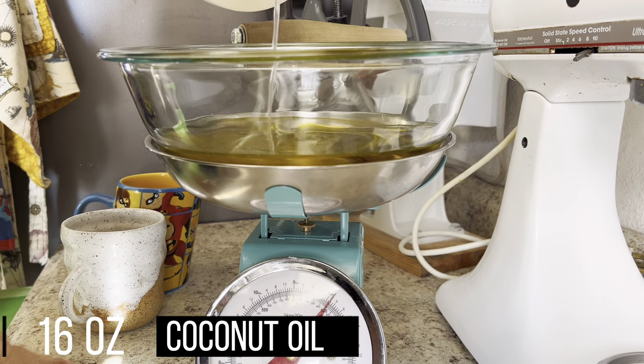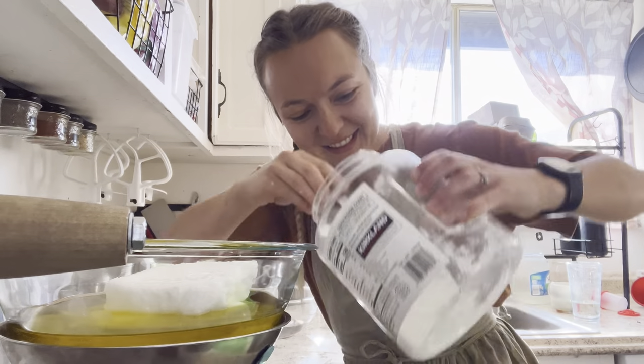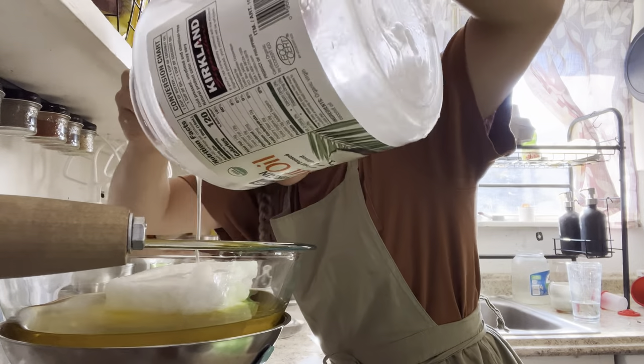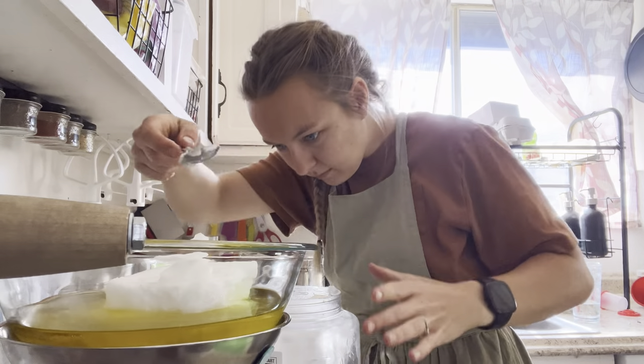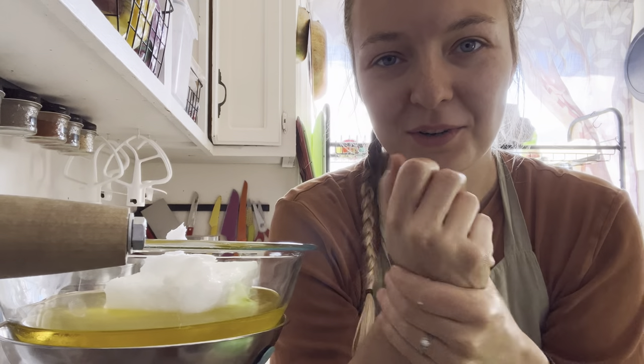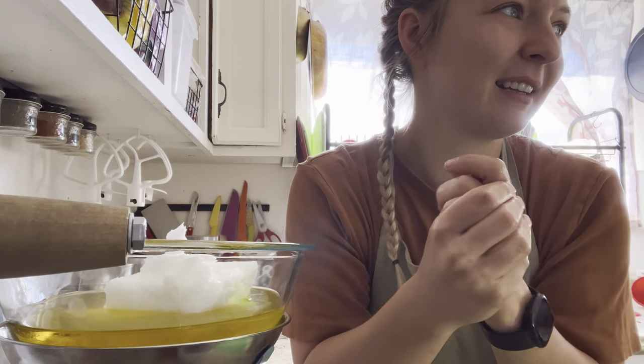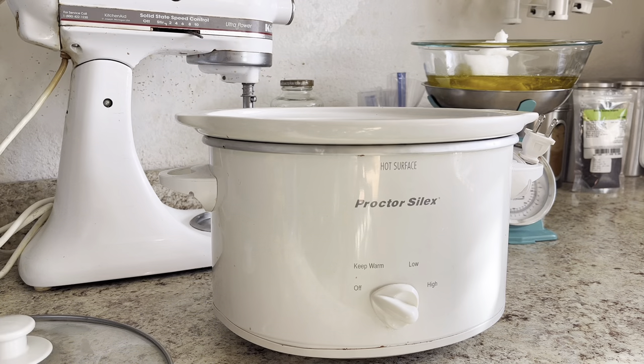Here goes the coconut oil — thirteen ounces. I actually enjoy cooking and doing things with coconut oil because my hands are always super dry, just ridiculously dry and cracking. One thing about making soap in a crock pot is that you don't want all those chemicals in the crock pot that you use to make food. So I just got this one off the Facebook Buy Nothing page, and I am super excited to have a soap crock pot again.